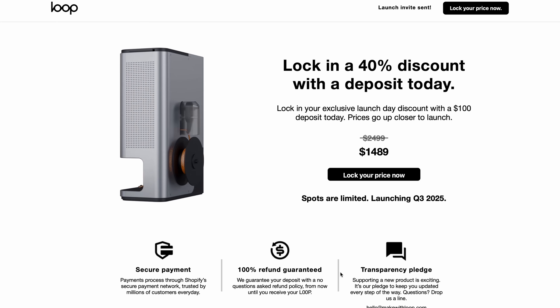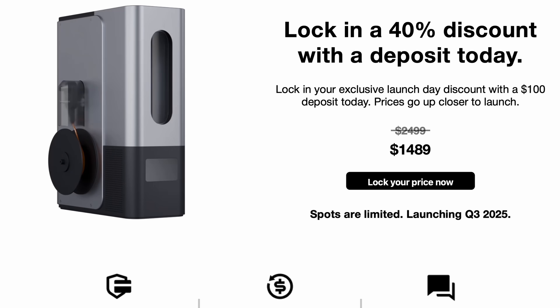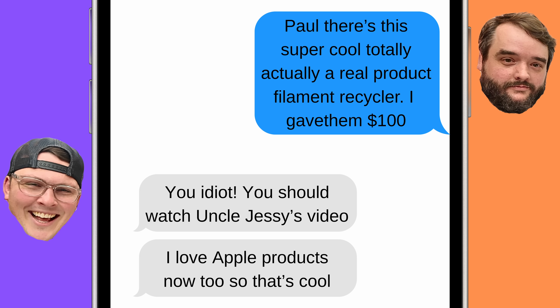I looked into it and committed $100 to reserve my spot — that's reserving a spot to purchase one at early bird pricing, meaning I'll buy mine for $1,500 instead of $2,500. I immediately texted Paul about it, and he told me about a video that Uncle Jesse did addressing the filament recycler.